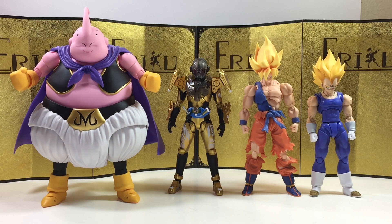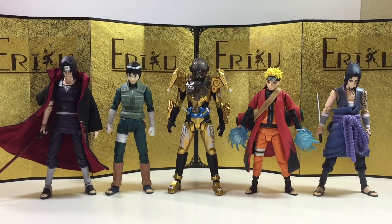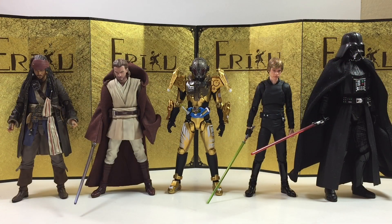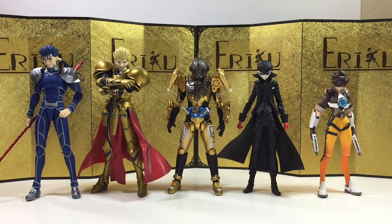Next up, we have some good old Dragon Ball SH Figuarts. Then we have some Naruto SH Figuarts — I'm not sure what's gonna happen to Naruto, but I think it's pretty much dead, right? Some Mezco One:12 Collective figures, then some American IP SH Figuarts. And lastly, we have some Figma figures. Let's jump straight into the final thoughts.